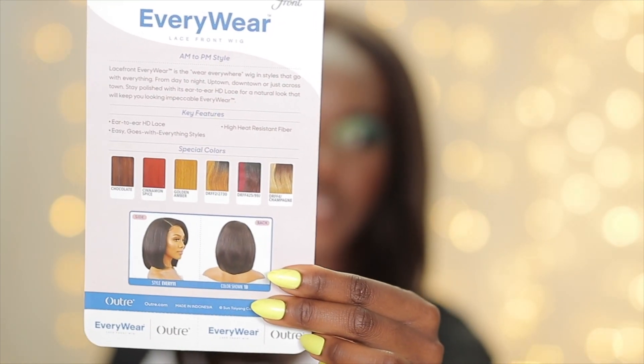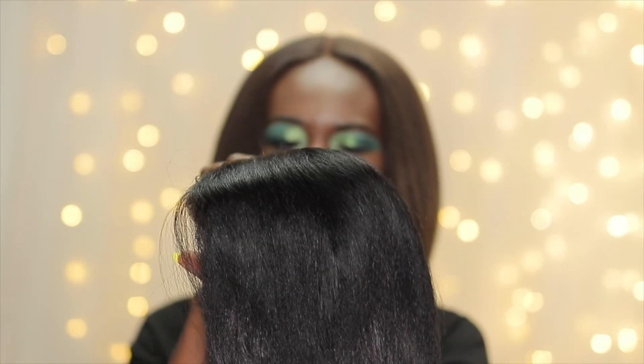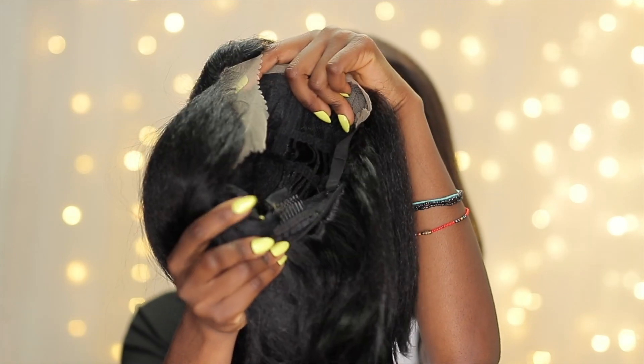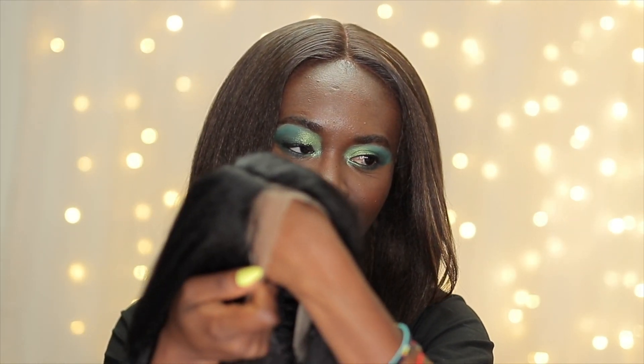It comes in all these specialty colors. The Everywear by Outre is like an easy throw-on-and-go, and I can tell you it is very easy to do — you don't have to do much to it. You just have to cut the lace and put it on. This is what she's looking like in the 1B. It's a side part — I don't know how I feel about that because you guys know how I feel about side parts — not my fave. For cap construction, it comes with two combs on the front, one comb in the back, and adjustable straps. The lace and parting space — the lace is not bad, we can work with it. I'm going to put her on so you can see what she looks like straight out of the box without me cutting the lace.